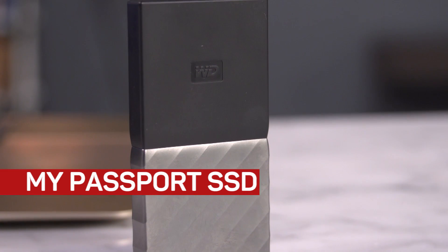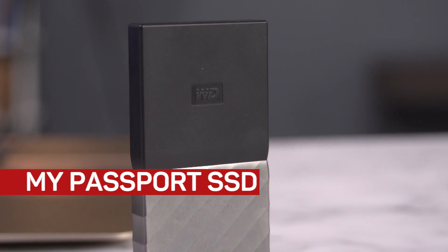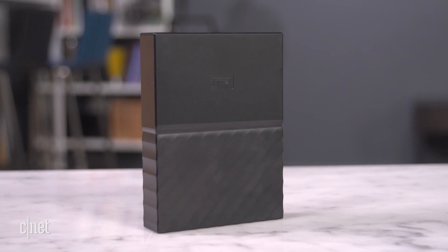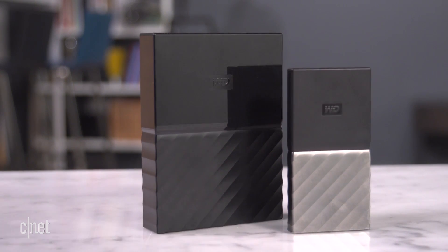Hello, this is the My Passport SSD from WD. Now this one's a huge deal because, well, it's really tiny. Now take a look at the previous model here. This is the old My Passport. This is the new My Passport SSD. Let me put it this way.